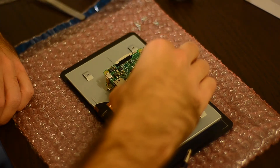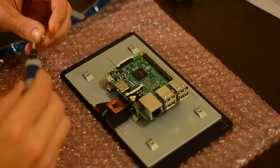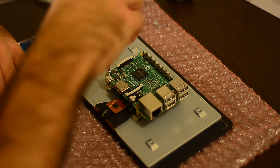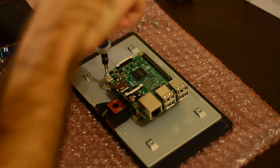The second step is to seat the Pi on top of the display board, being sure that the display connector of the Pi is aligned to the display out connector on the back of the display. Then all you have to do is place the screws back in.